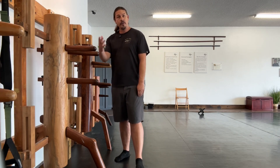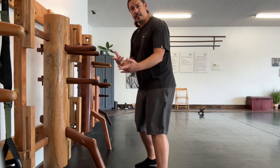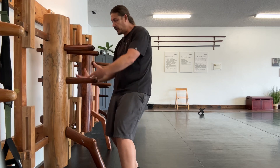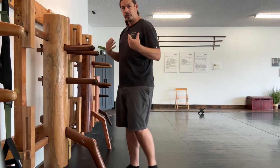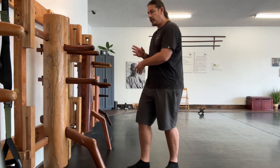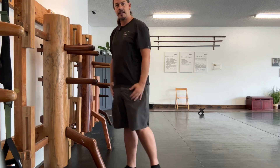So hopefully this helps you understand it. You can even do it in a scissors as you come here. Notice that I'm still getting under with this pressure. We don't want this over-top energy. We want the underneath energy in order to really get their center, occupy their center.